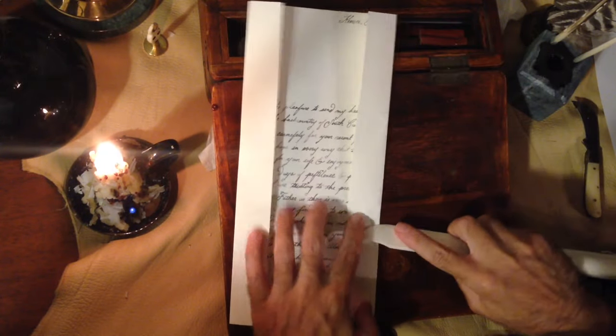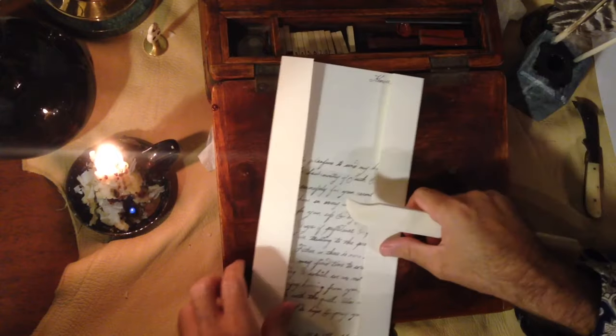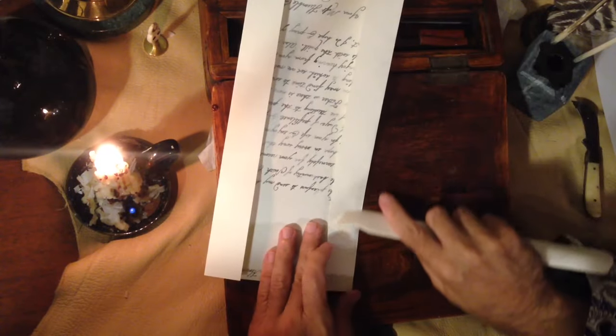You don't have to have one of these bone folders, but I do and I enjoy it, so I use it to my advantage when I can.